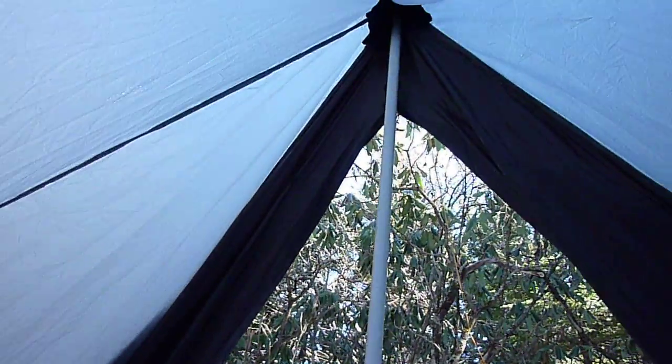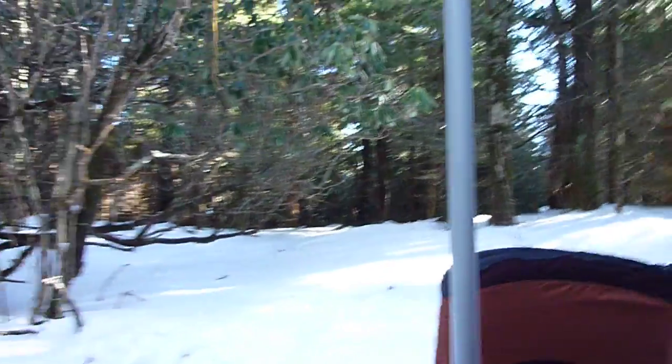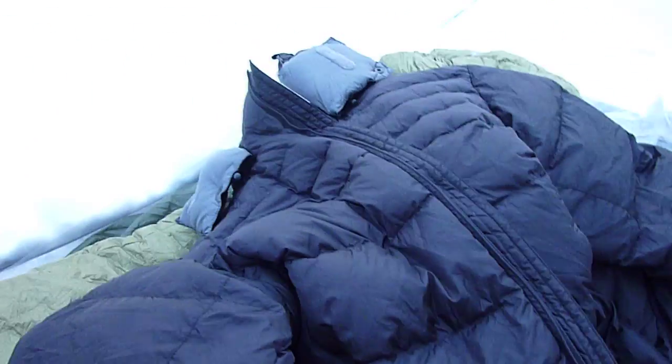Under everything, like I said, there's the bivy sack. And here you are inside the Alpha Mid. You can see it's pretty steep with a lot of headroom in here. I'm going to show myself so you can see just how much headroom there is for yourself. And this is the O-Air Alpha Mid.